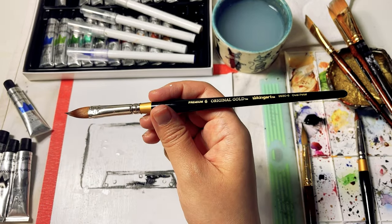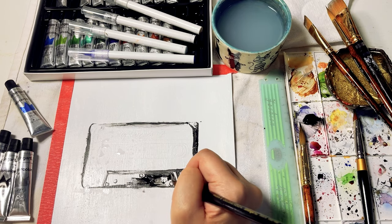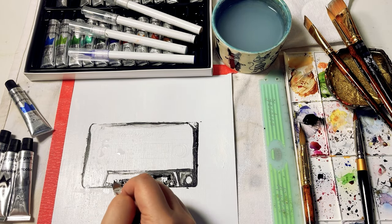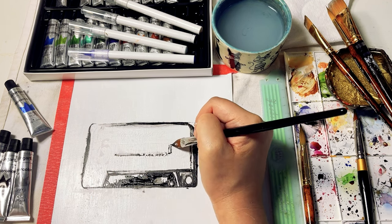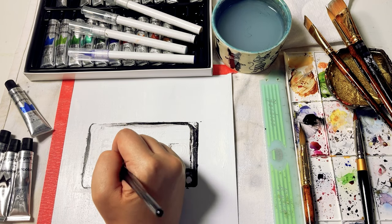I'm really liking this oval petal number six brush from King Art because it's got a really sharp nib that you can use to create very fine lines, but it also has a very flat body that you can press down and expand to spread the ink as though it's a flat head brush. So it's like dual purpose.